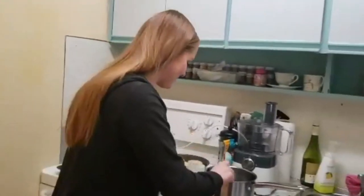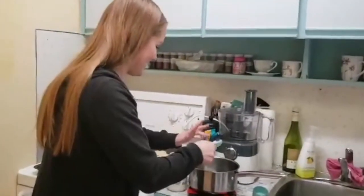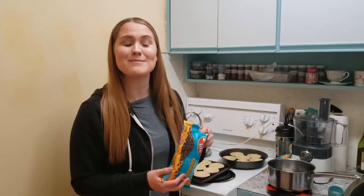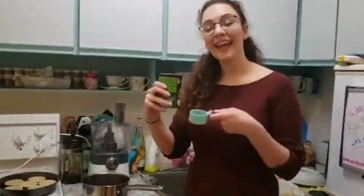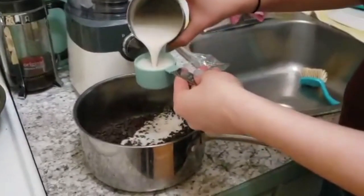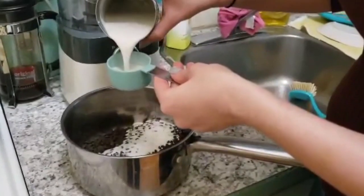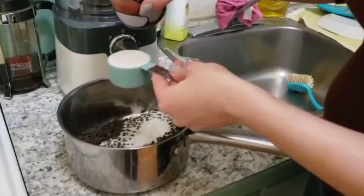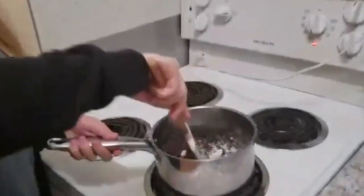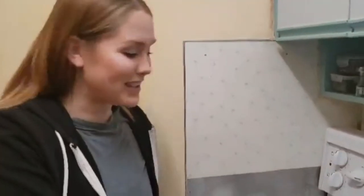We're going to put two tablespoons of coconut oil into a pot. Wash your hands. Now add 340 grams of dark chocolate to your pot. Finally, add three quarter cups of coconut milk to your pot. Now we're going to heat the mixture gently until the chocolate is melted. Just give it a few minutes.